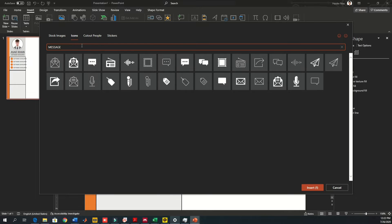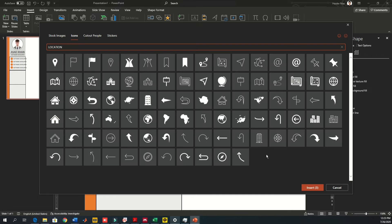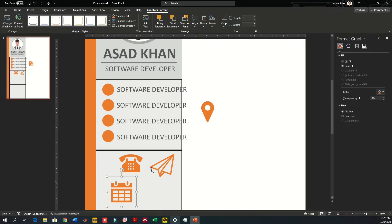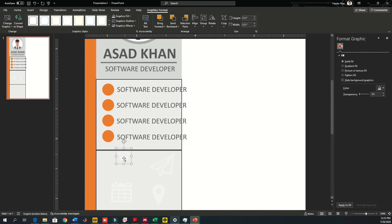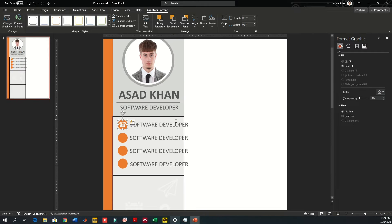For address use a pin point icon, and for date of birth use a calendar. If you don't have these icons in PowerPoint, you can download them from Google or search for free icons online. You can also make your own icons using simple shapes. Reduce the icon size, place it to the side first, change the color to white, then drag it inside the circle so it doesn't go outside the boundary.